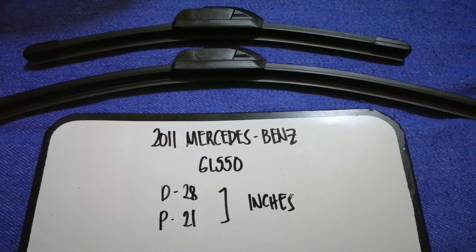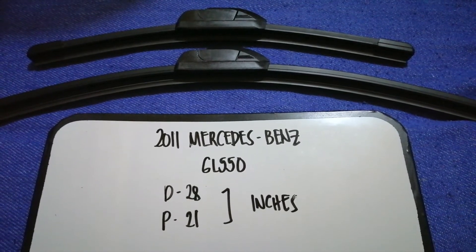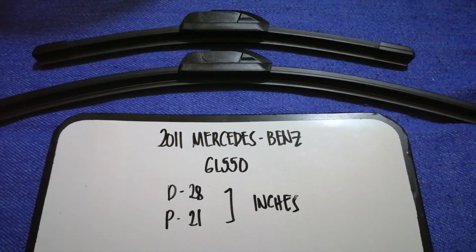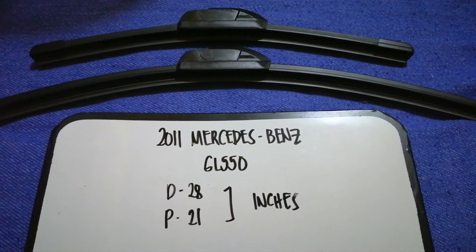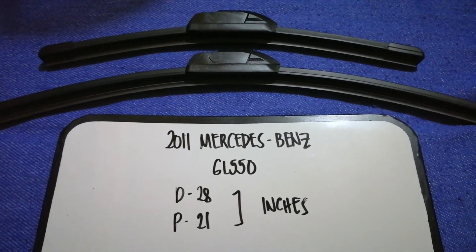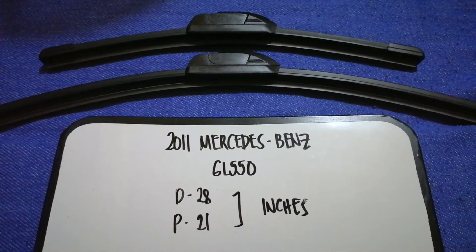So once again, the wiper blade replacement size for the 2011 Mercedes-Benz GL 550 is 28 inches for the driver's side and 21 inches for the passenger side.